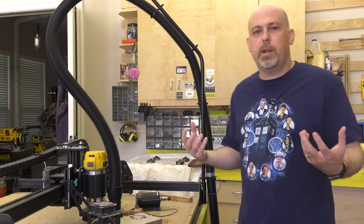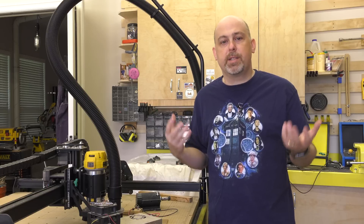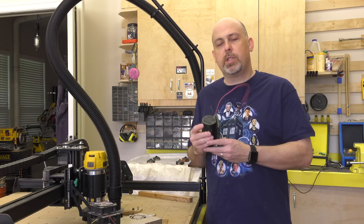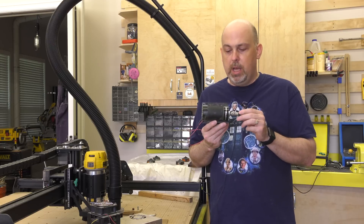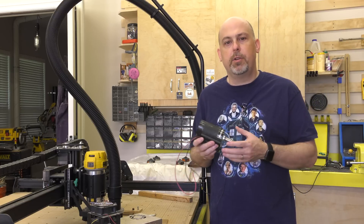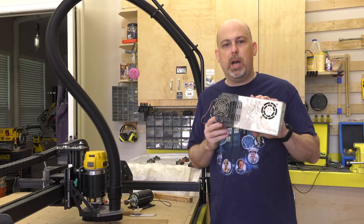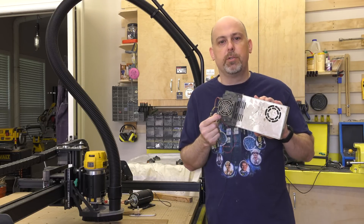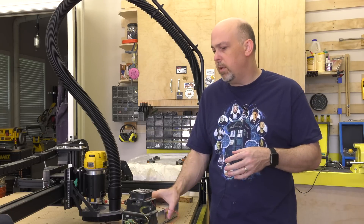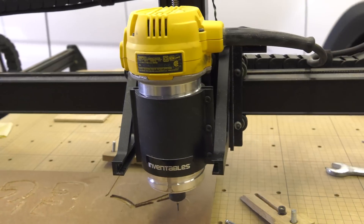I've been pretty honest and upfront in my original review about how I felt about the original X-Carve, and many of the things I was dissatisfied with have been corrected. The first was the inclusion of that little bitty spindle that was simply underpowered. That was followed by the power supply — run by an Arduino with a G-Shield on top — which simply did not provide enough current to the stepper motors. Both problems have been solved with the new X-Controller and the new DeWalt 611 spindle.